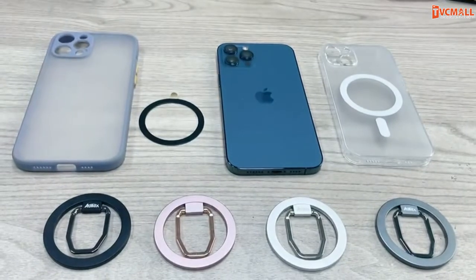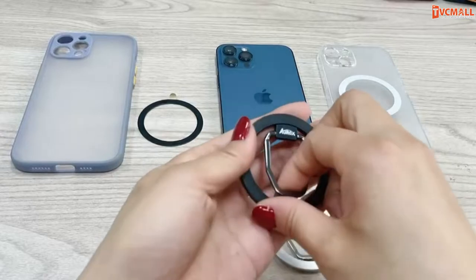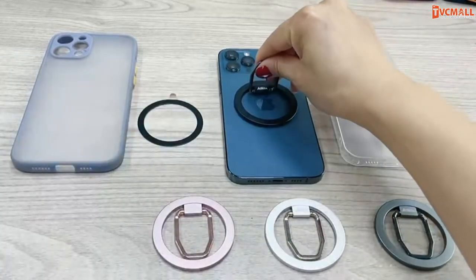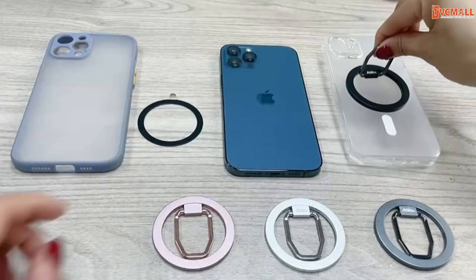This is an iPhone 12 Pro Max, and as you can see the MagSafe ring holder is working. We always recommend using our MagSafe ring holder with a MagSafe case. Please make sure your phone case is a MagSafe case.